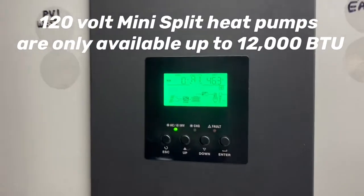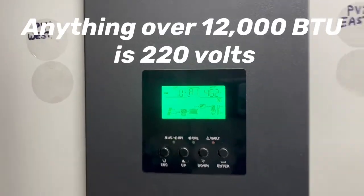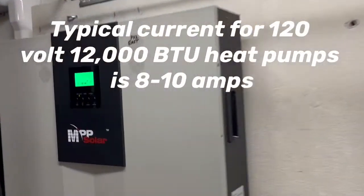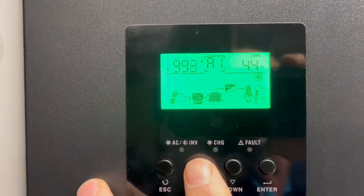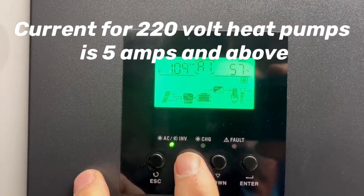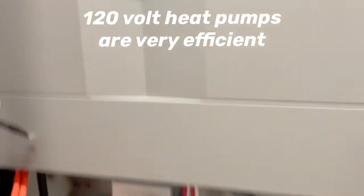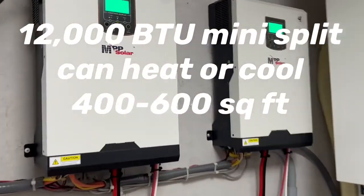In the living room we're running these two mini splits. As they reach the temperature, the mini split heat pump will slow down the motor. If we take a look at the usage, on one of them we're using about a kilowatt — a thousand watts — and the other one a little over a kilowatt, so between the two we're running about two kilowatts of power. One is on the array with 14 panels and the other is on the array with 16 panels.